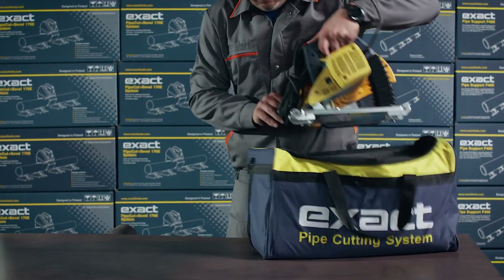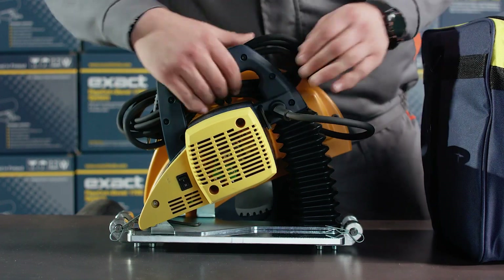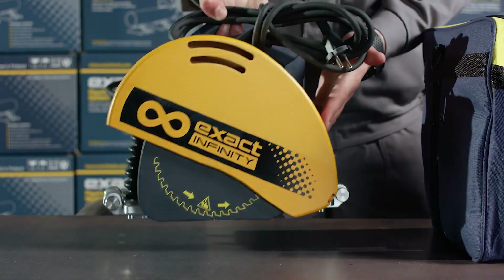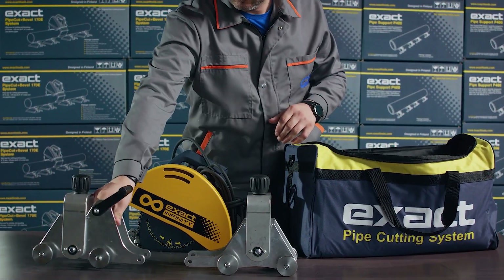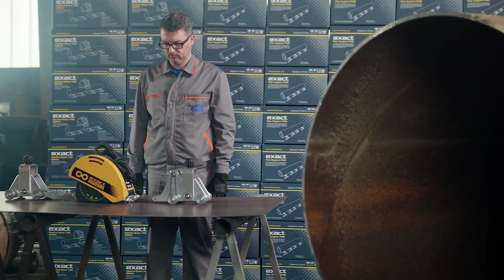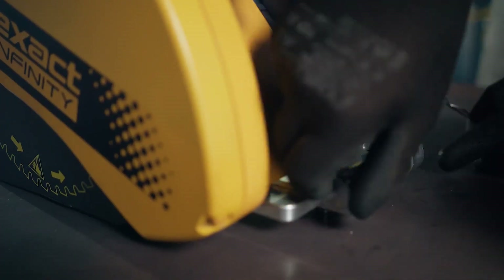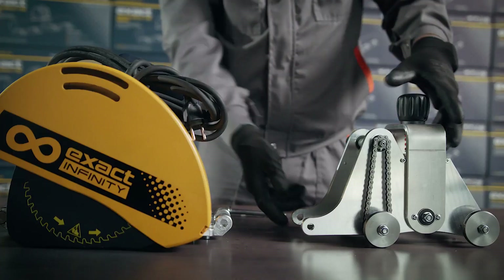Exact PipeCut Infinity comes in two bags. The first tool bag holds the saw with a metal cutting blade already installed and two tensioner blocks. Place the tensioner blocks at both ends of the saw, putting the tensioner block with the handle to the left side of the saw with the blade guard facing away from you.